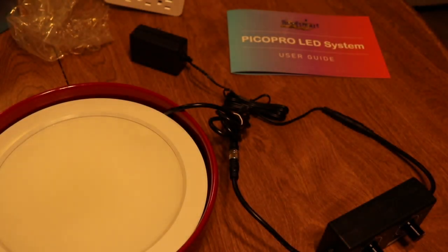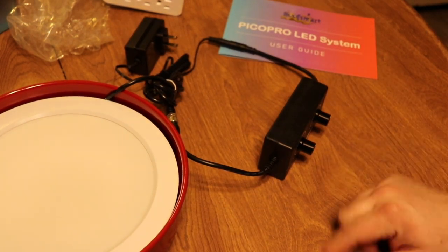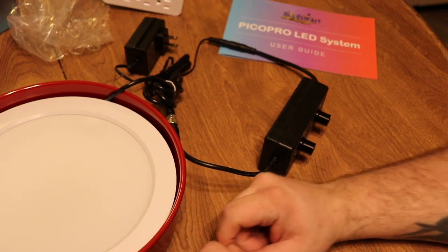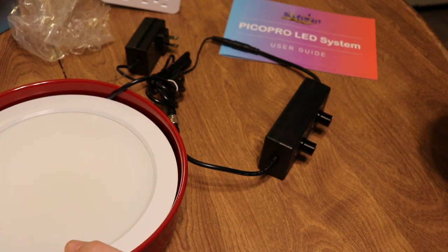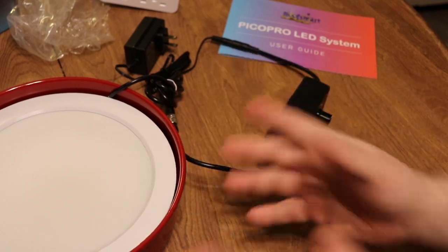We're going to go ahead and unplug that because I can't see anything. What we're going to do now is run over to Walmart and get the jar for this lid. The jar is the Anchor Hocking jar - it's available at Walmart and I've also found it on Amazon as well. So we're going to run over to Walmart and pick up the jar that we need for this.